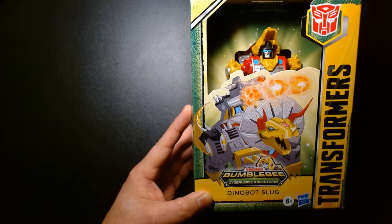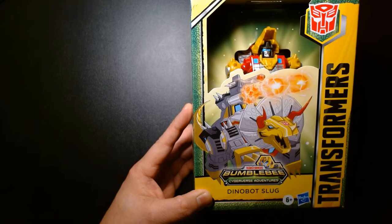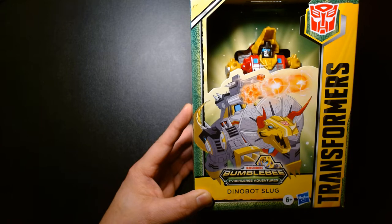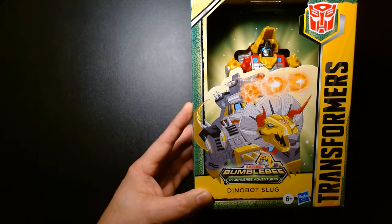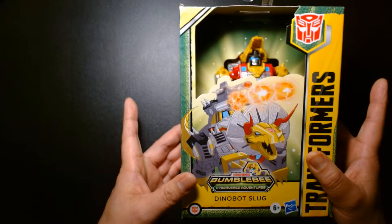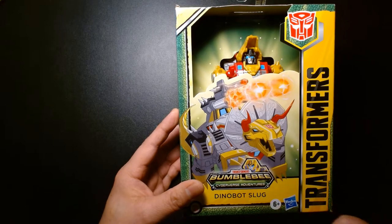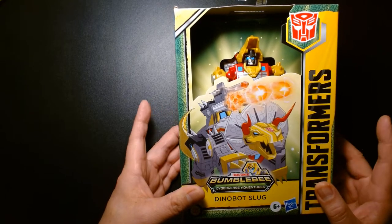Welcome back, it's me Lou. I'm here for another action figure unboxing and review. Today we are featuring from the Transformers Bumblebee Cyberverse Adventures line — we have Dinobot Slug, formerly known as Slag for you older collectors. This is from the Transformers Cyberverse line, aimed at the younger fan, ages 6 and up, so this is not intended for the much more hardcore collector.